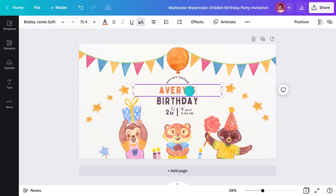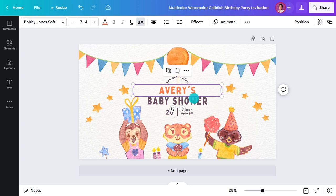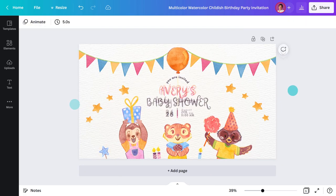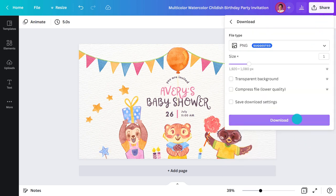I'm almost done — just a few more personal touches. That's looking cute! Now I can download it as a PNG and upload it to Facebook once I've created an event.